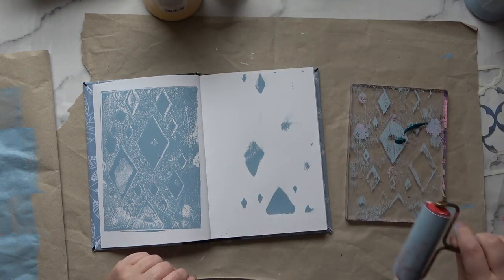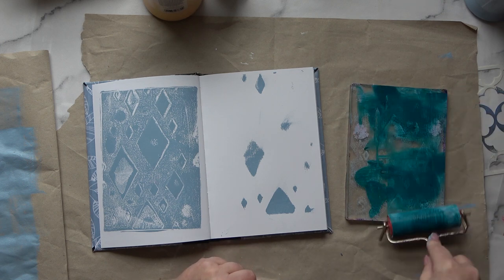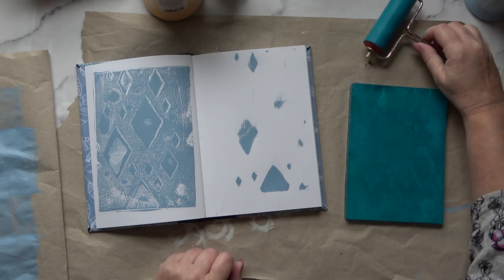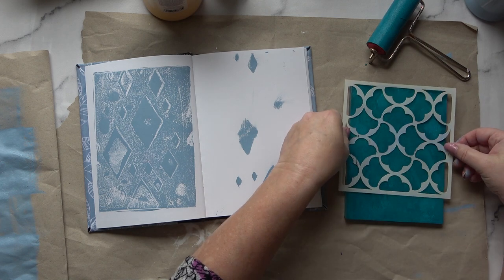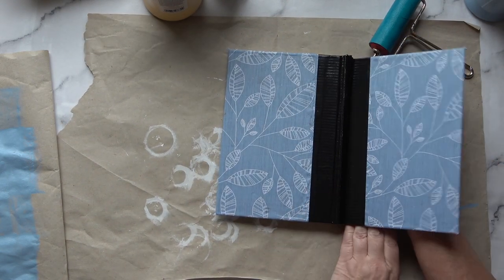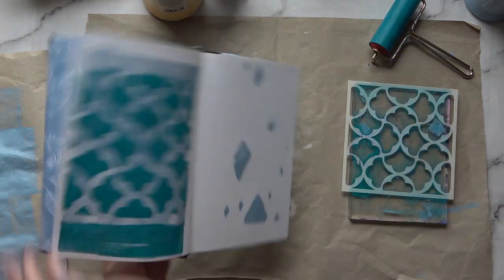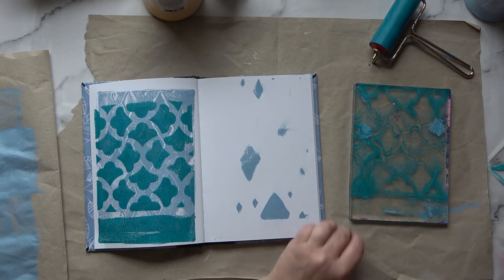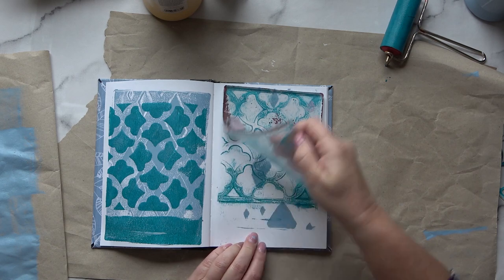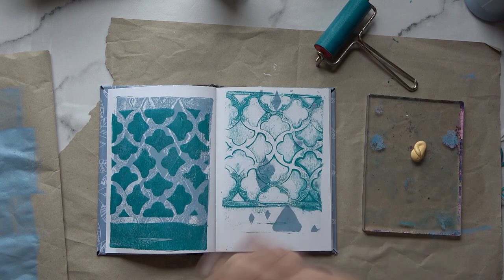I'm using some Thalo blue — a lovely translucent color. Now I'm going to use this commercial stencil; I've had it a long time. This time I'm pressing down firmly on one page and I get a much better print. What's left I'm going to pop onto the other page there. That's lovely — jelly plate printing is such fun!